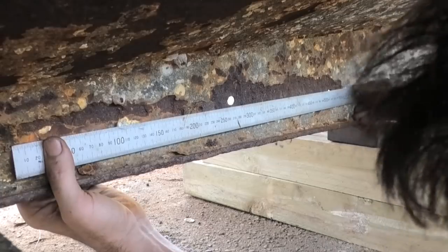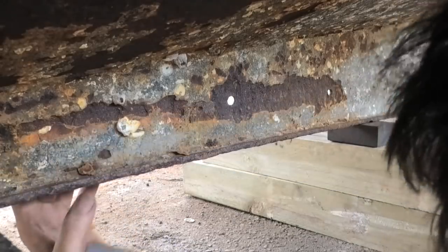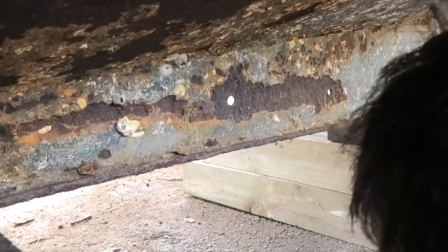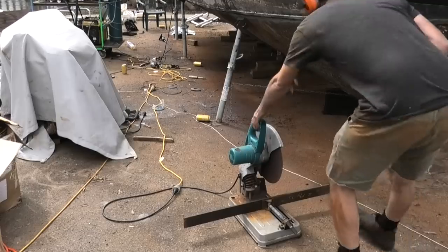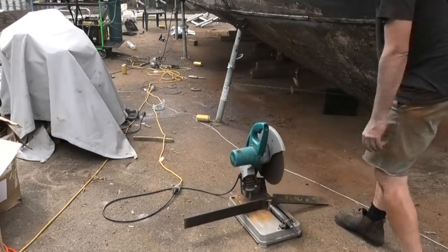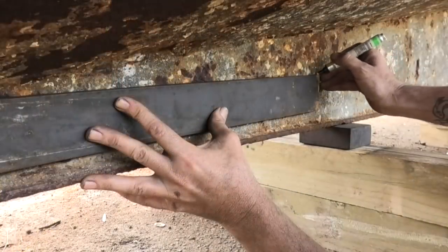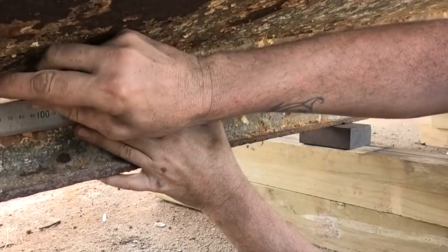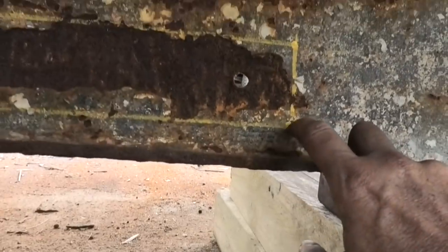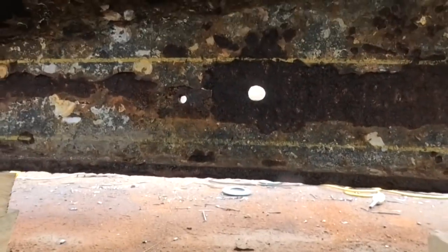I think I'm going to cut this whole section out, which is 600mm long, cut it out to the exact height of the bit of plate I've got to go in. Let's cut the plate first, then mark here. This plate is the same thickness as the keel, which is 12mm. I'm going to grab a 13mm drill bit and drill just inside these corners so we have slightly rounded corners, then cut the rest with the grinder.